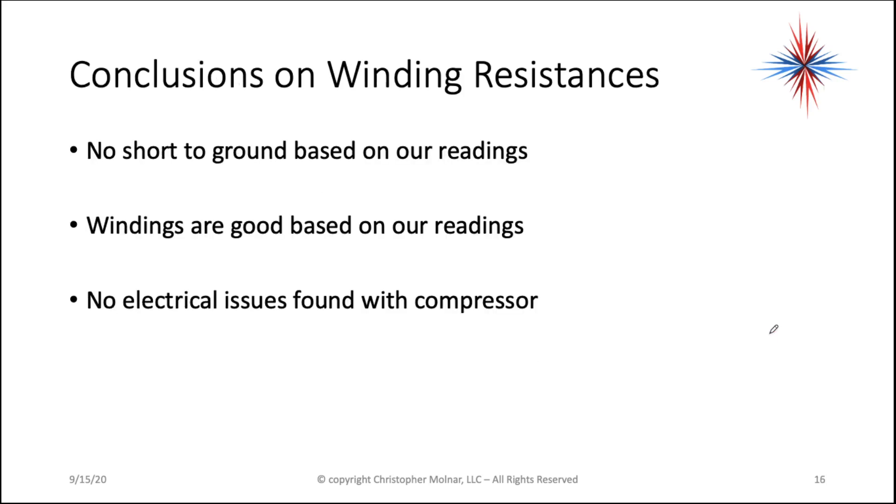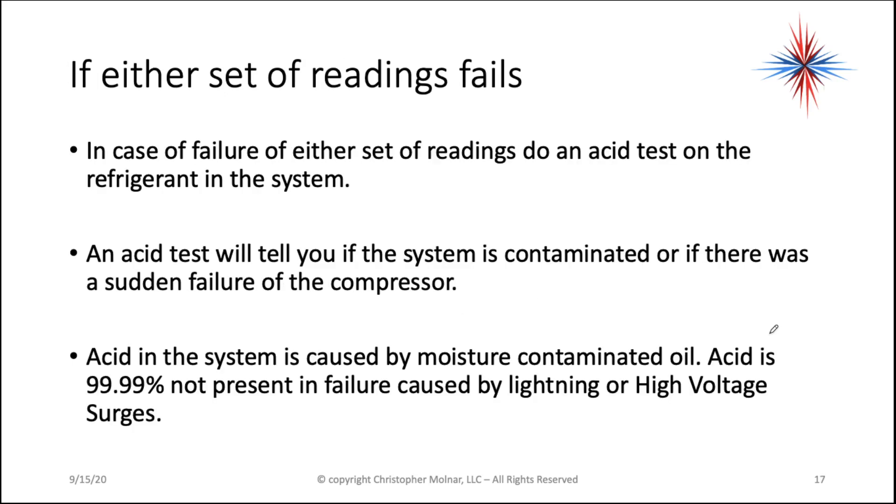Based on the readings I just took, there is no short to ground and the windings are good — so I have no electrical issues found with the compressor. If either set of readings fails, do an acid test on the refrigerant in the system. An acid test will tell you if the system is contaminated or if there was a sudden failure of the compressor.